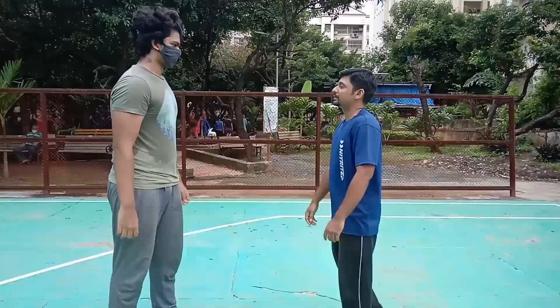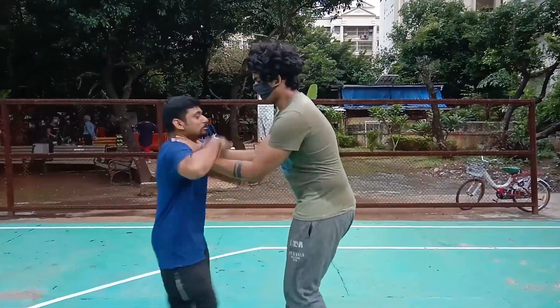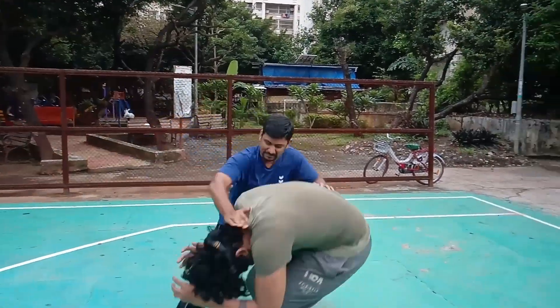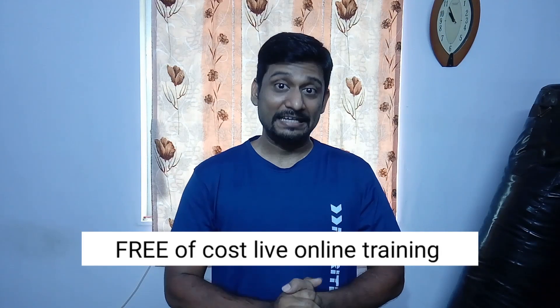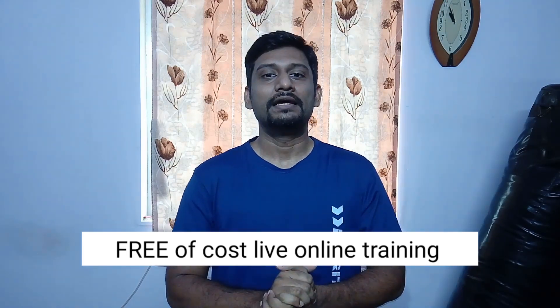Once he bends, deliver a hammer fist to his medulla. You can then grab him and shift, and move on.